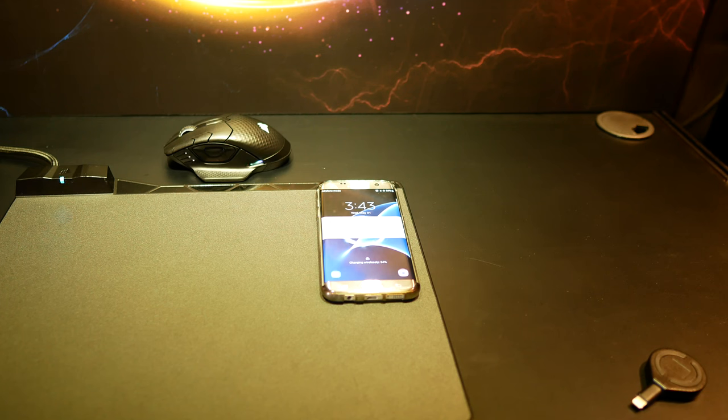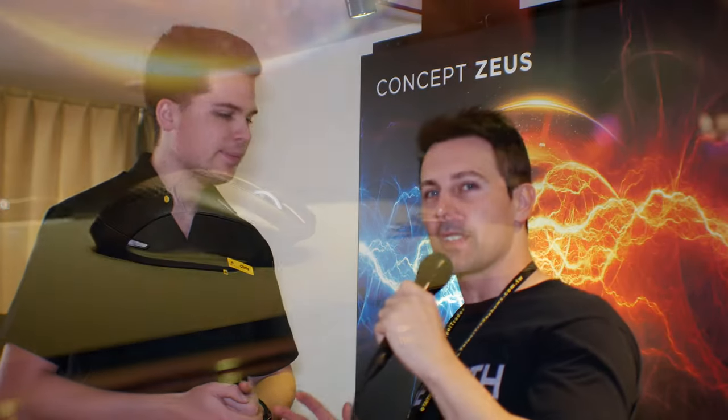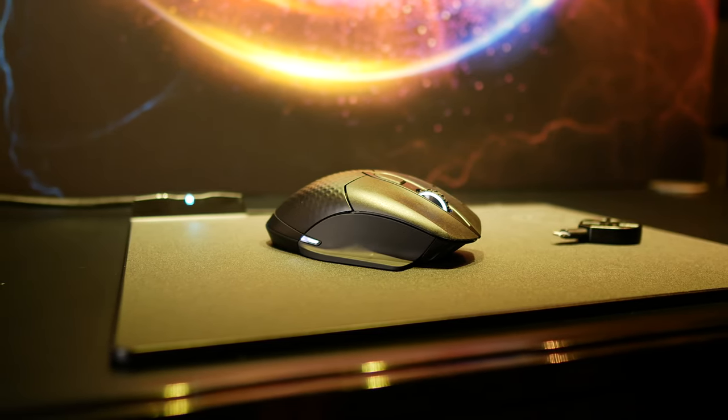Basically, Concept Zeus is a wireless mouse combined with a mousepad that can charge it through Qi charging. So instead of having to worry about changing the batteries on your mouse, you just place it on a designated zone on the mousepad and it's all charged and ready to go for the next time you're gaming.